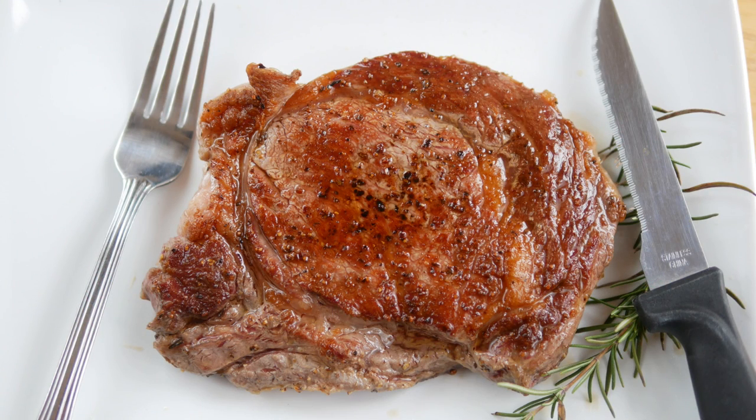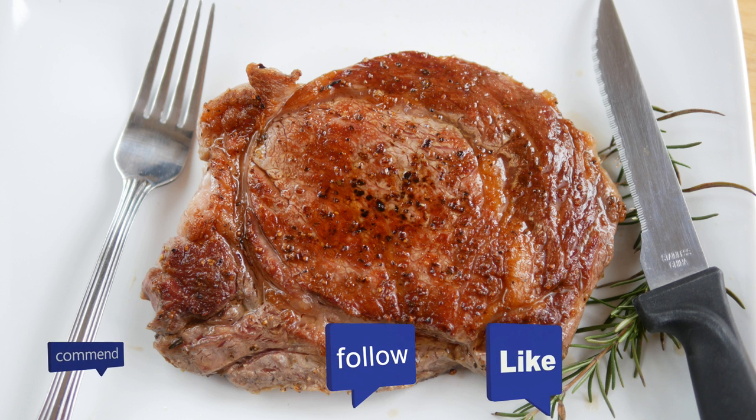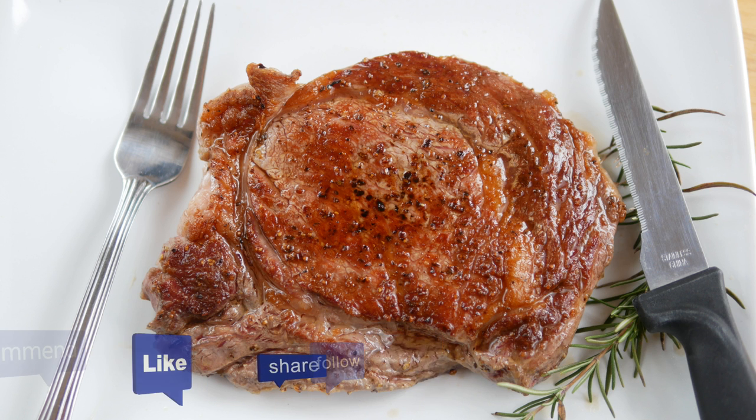So there you go — that's how I like to pick out my steaks and cook them. If you have any questions, please leave them down below the video. Let me know how you enjoyed the video, and I hope you all have a great Christmas this year. Thank you so much for watching, and y'all have a beautiful day.